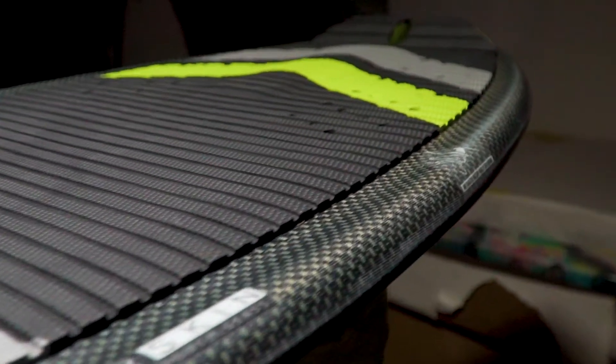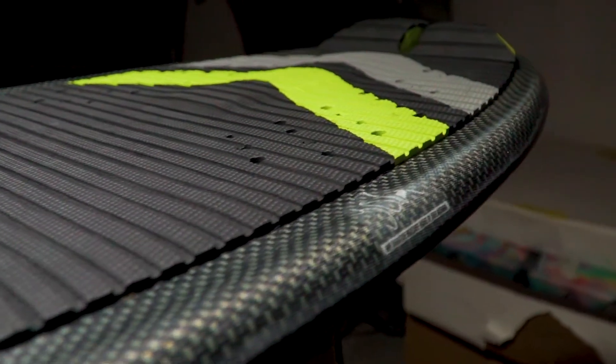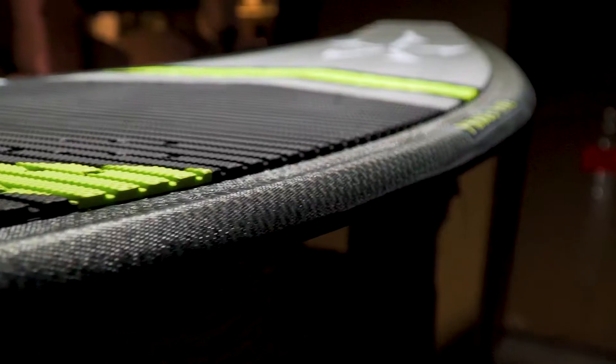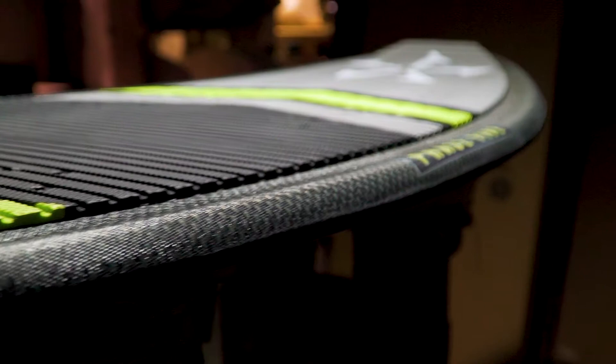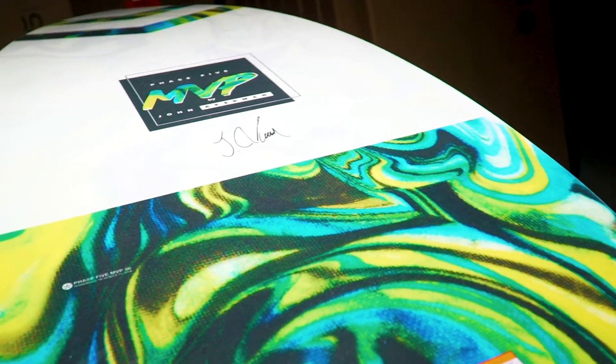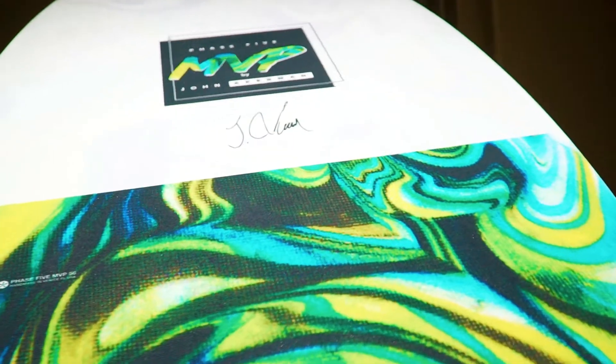The advantages are clear. It allows the rider a spot to grab onto when executing aerials. We kept the matrix outline for the MVP, but John desired to have a thicker core to have more float and forgiveness. The MVP is definitely its own animal and it keeps John pushing the limits of the sport.